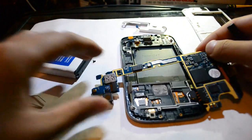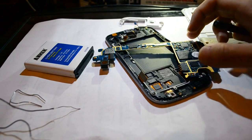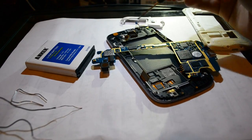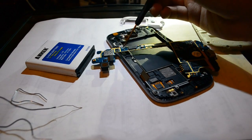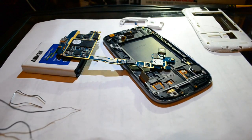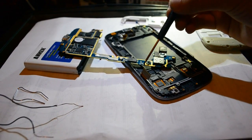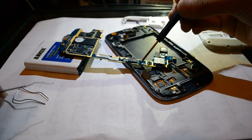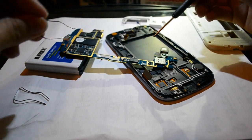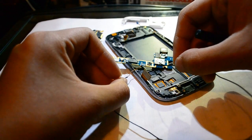Flip the logic board over. Once you flip the logic board over, you have this area right here where the power switch once was. You can see two contacts — one right here and one right here. Basically, what we're going to do to turn on the phone is take a copper wire and connect one end to one contact and the other end to the other contact. Doing that will turn on the phone.